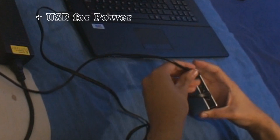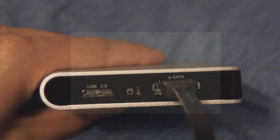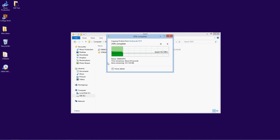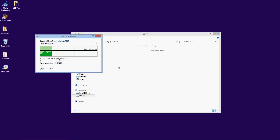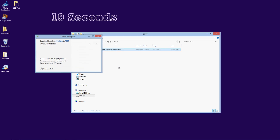I was impressed with eSATA — it surpassed my expectations. It was definitely the quickest for the group of files, however the data rate did fluctuate quite a lot. It still managed to pull it off in a very small 17 seconds. I did think it would do it quicker, but it still took 19 seconds to complete the single file.